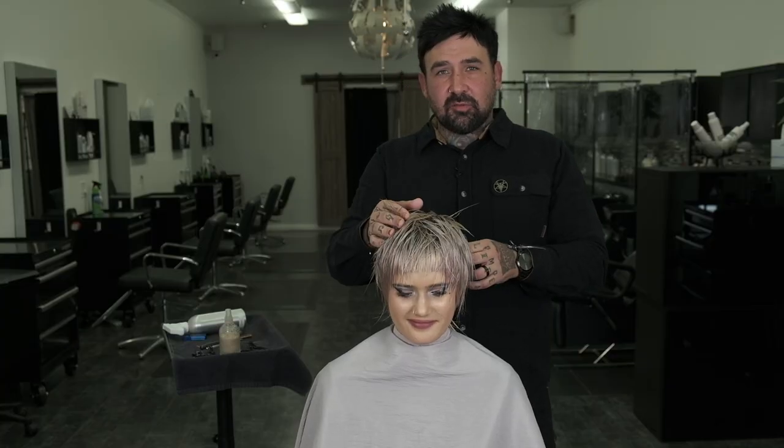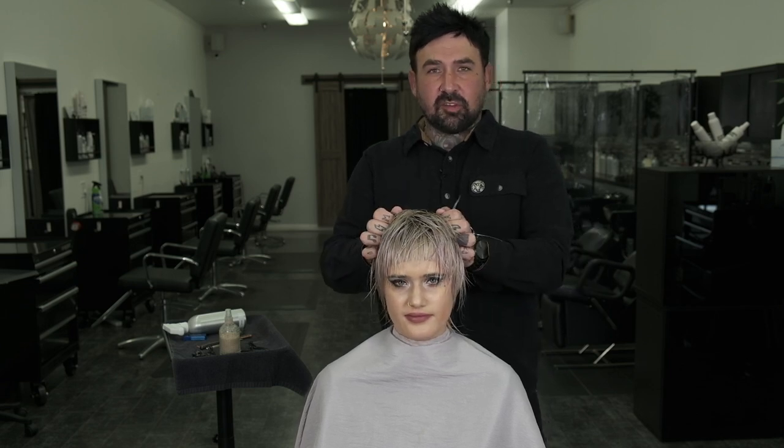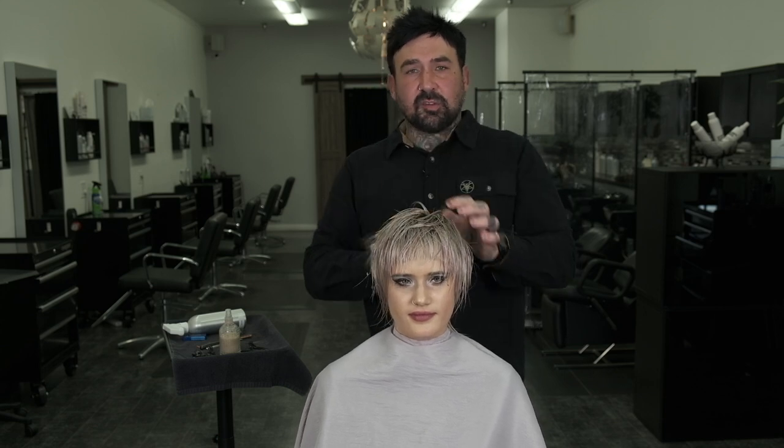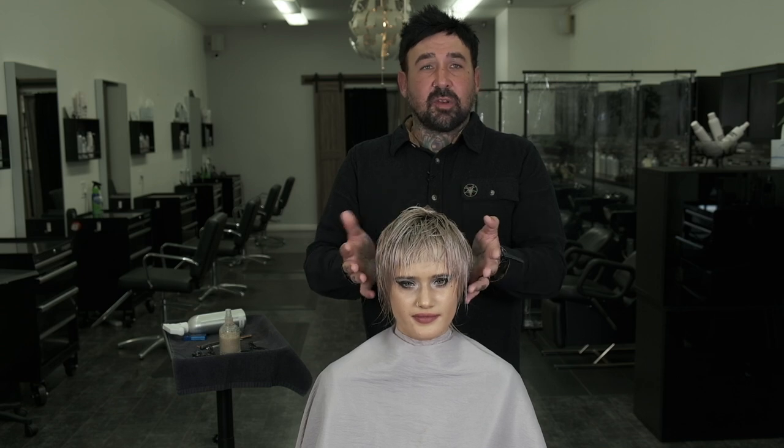The idea behind the blow dry is I'm going to rough style it. I'm going to try to get some of her natural texture and movement to stand up and come to life while also creating a little bit of volume, but the idea is to just be messy and more naturally lived in.